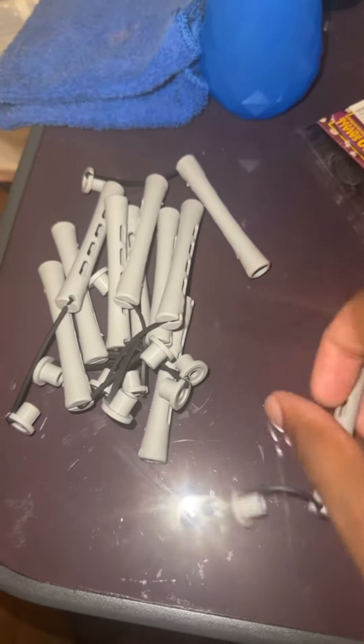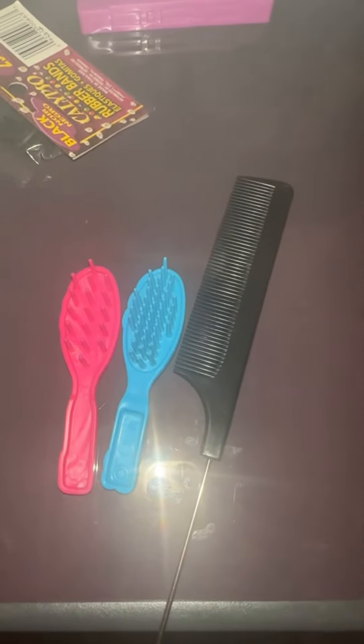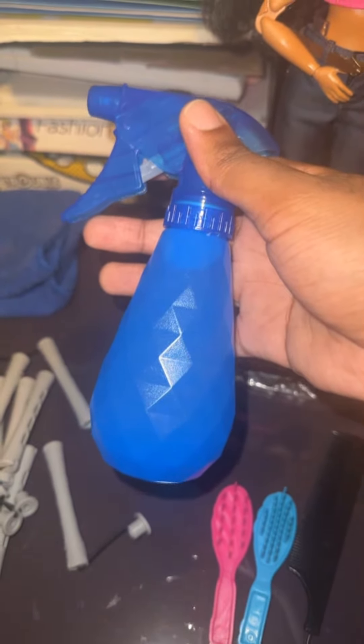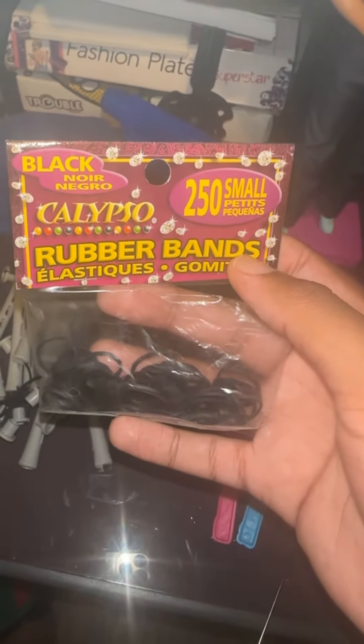First what I'm gonna do is show y'all the perm rods I'm gonna use to do the boil perm, and then I have two doll brushes and a comb on standby, and then a bottle of water in case I need something to wet her hair for easier detangling. These are completely optional, but you can use rubber bands or the mini hair clips, and then I'm gonna detangle her hair after wetting it with the Barbie brush shown in this clip here.